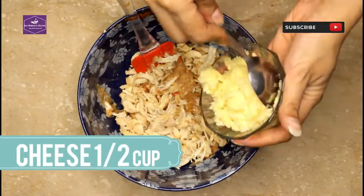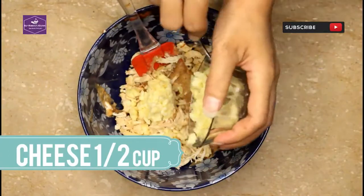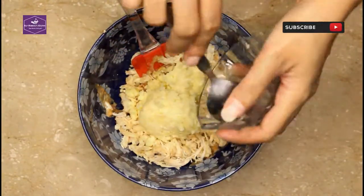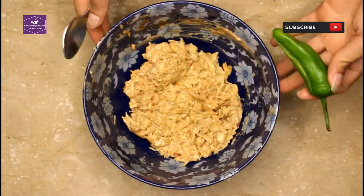We add the cheese — I'm taking the cheddar cheese. Now the filling is ready.